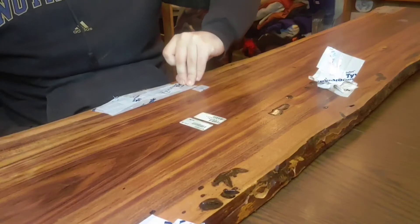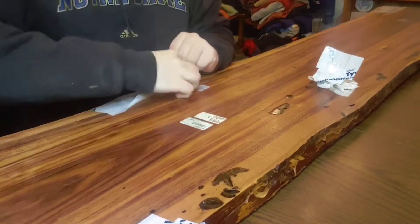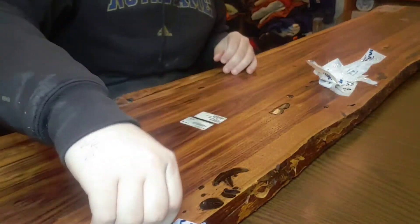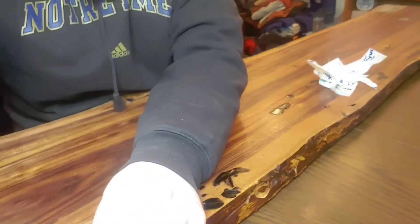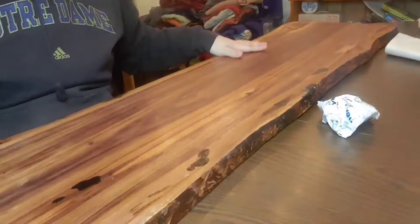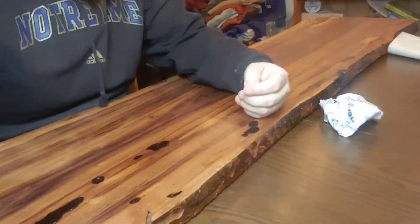Over a two-week period, I plugged all of the holes on this live edge rosewood slab. I just did it whenever I had free epoxy left over. Current dimensions are 6'2 by 15 and 17 at the widest point.